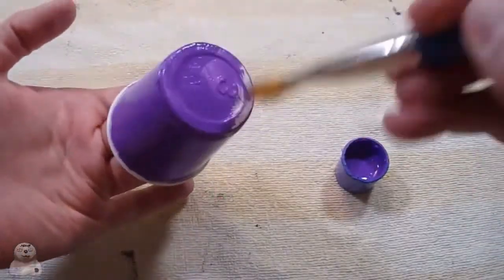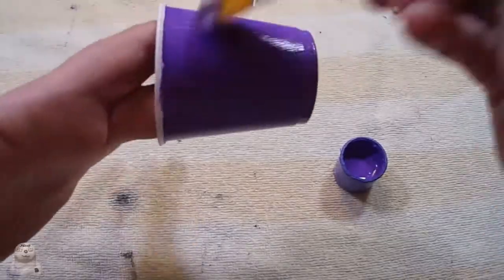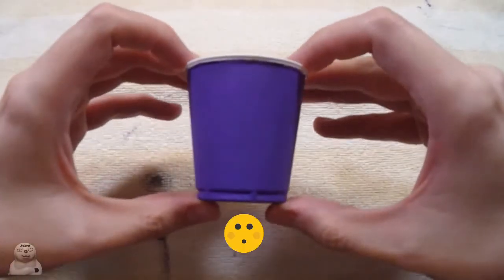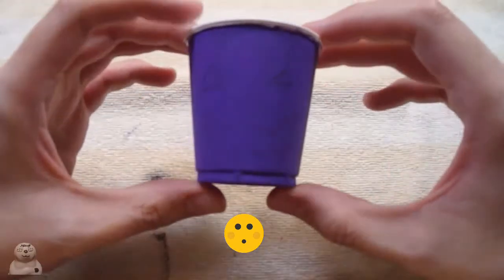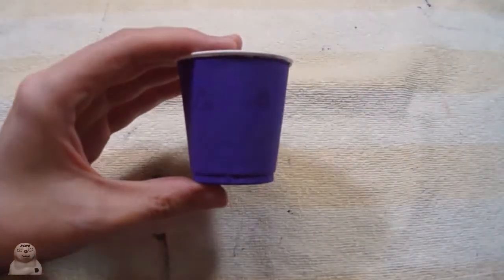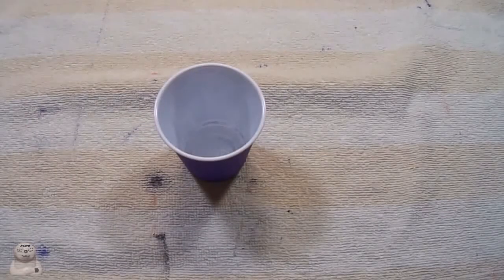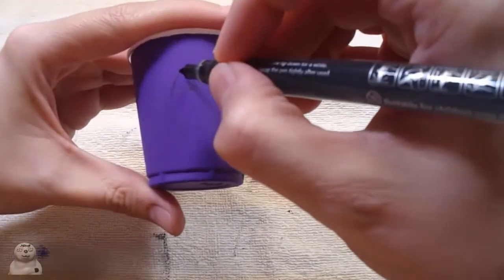Not that anybody watches my videos or cares, but I still do. Doing another coat. Let it dry. And I redrew the Jacqueline face.